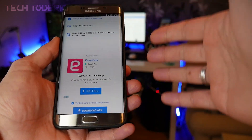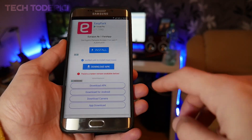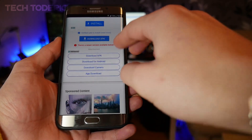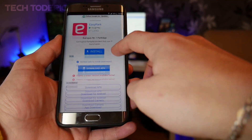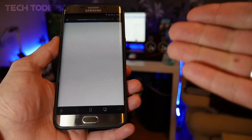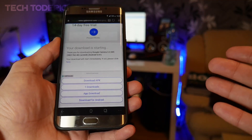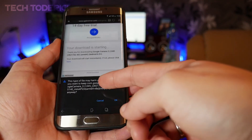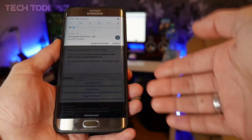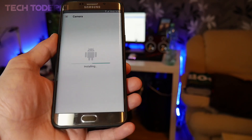You might get some ads popping up — just press close. Press 'Download APK' where it says 'Verified safe to install'. Don't press anything else, as everything else is ads. Your download will start. Once it's done, press Install and it will install without problems since you enabled unknown sources.